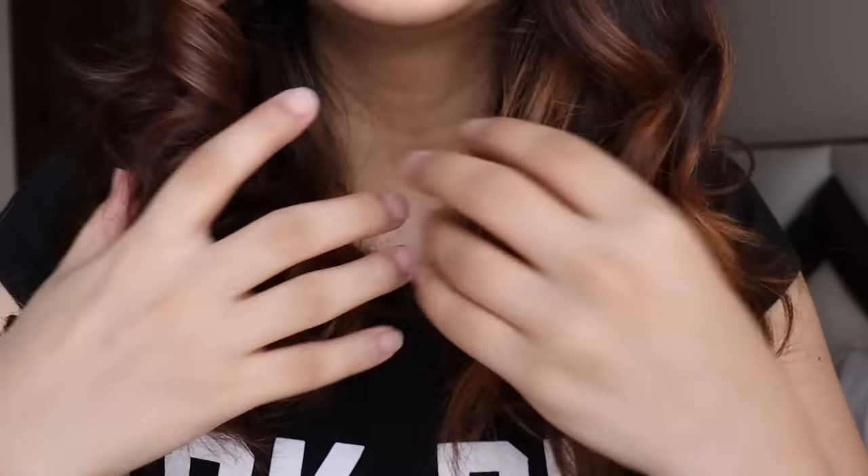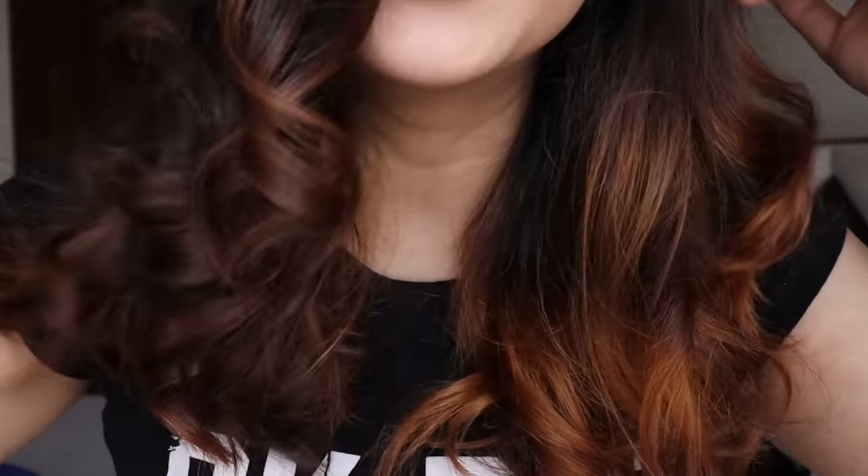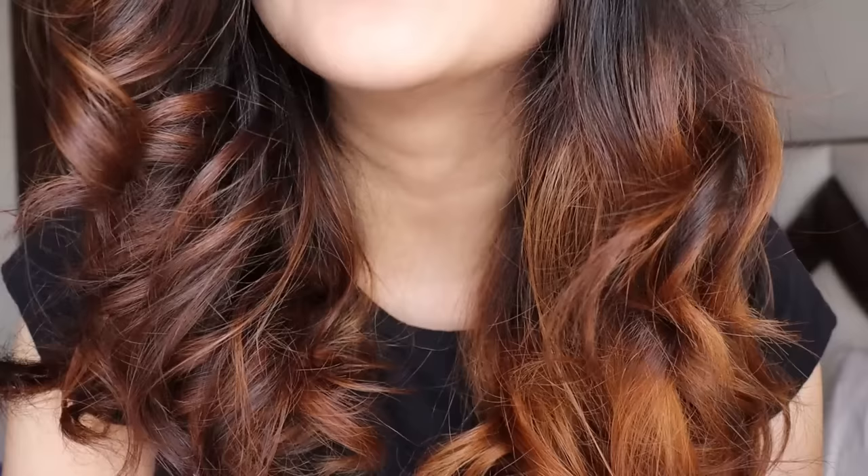This is what it looks like up close. I really like this color — like really. Looks so pretty!